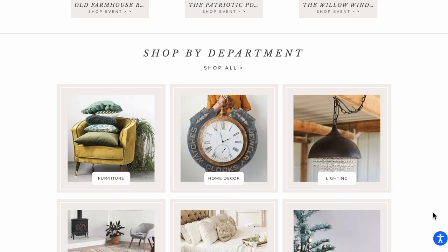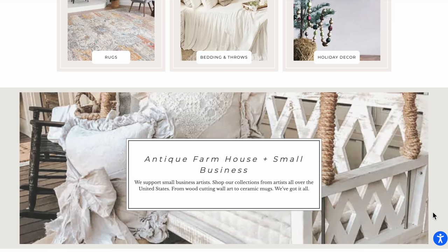Get ready to go down the rabbit hole because you just can't stop looking. Their home decor is so beautiful, but I knew that I could find thrifted items for a fraction of the cost.